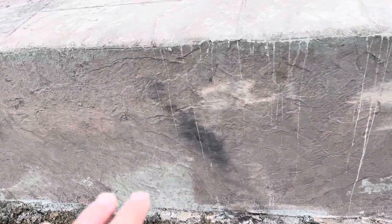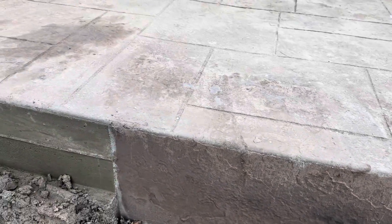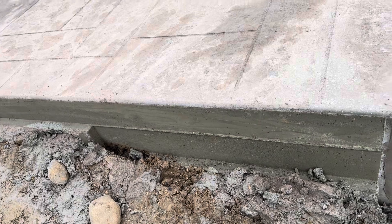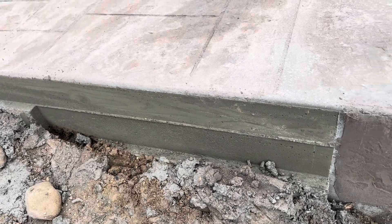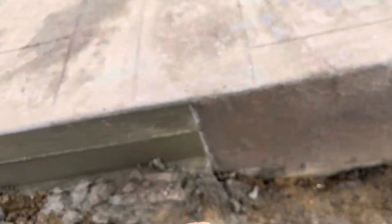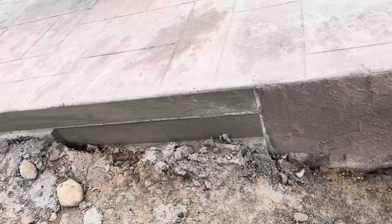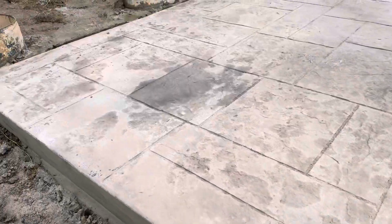Down here doesn't really matter because the dirt's coming up, so a lot of that will get covered. But if you miss a spot like that we could still color that. Over here it's pretty much going to get hidden by landscaping. We can actually regrade the dirt out here too to kind of catch the water and push it out this way so it's not slipping under the slab. Same thing back here, we're going to regrade.